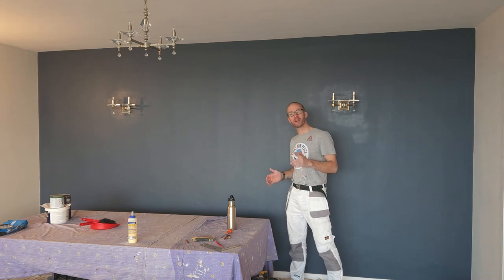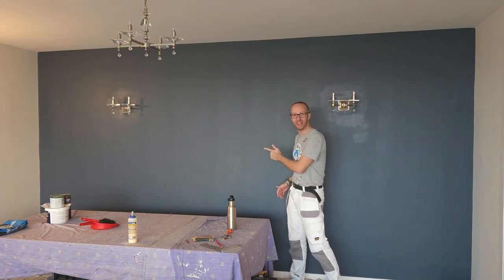In this video I'm going to show the best way to paint a feature wall just like this, stay tuned.